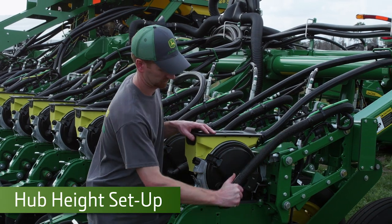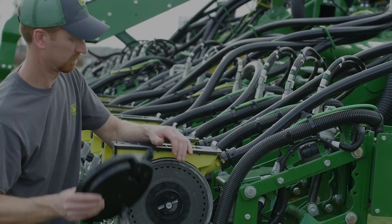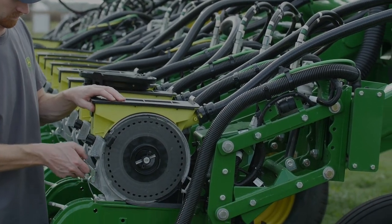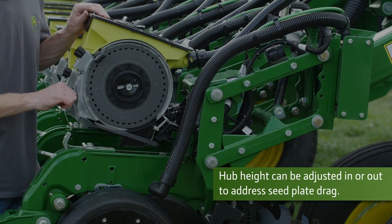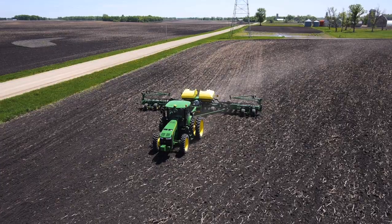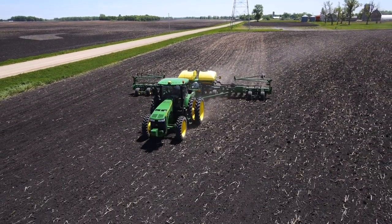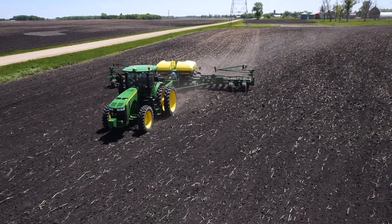Hub height adjustment is essential for planting performance. Improper hub height can cause a variety of issues in planting. A loose hub can cause issues with seed leaking out between the hub and the disc, as well as loss of engagement with the double eliminator.